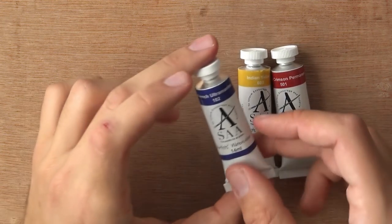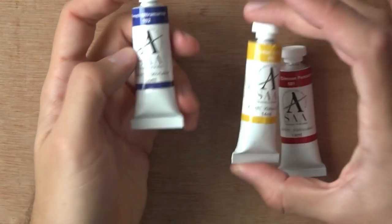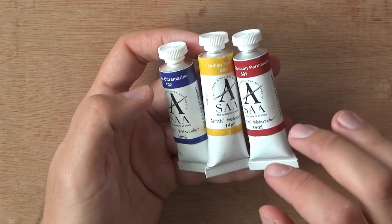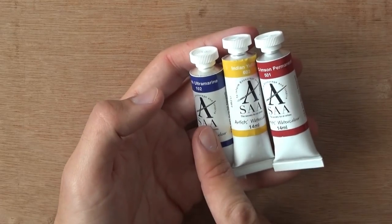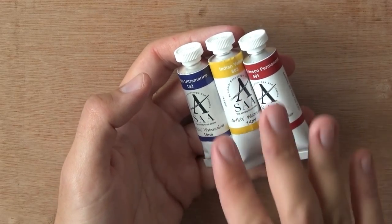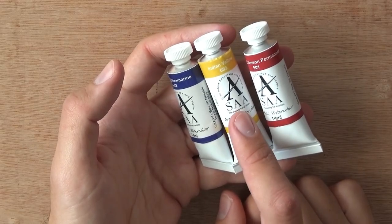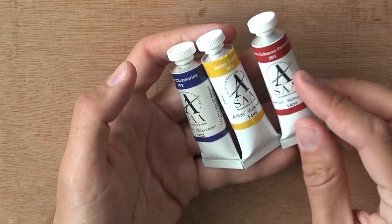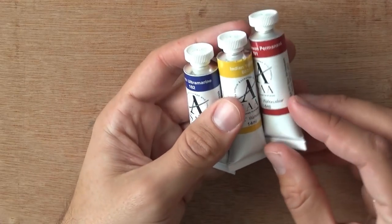So first let's look at these tubes up close. These are large 14 milliliter tubes. I've got French Ultramarine, Indian Yellow, and Alizarin Crimson Permanent. I'm really curious about this particular combo because I'm thinking about primary combos in terms of warms and cools. One of my favorite combinations is a cool blue with two warm reds and yellows. With this one it's a little different — we have a warm blue, French Ultramarine, Indian Yellow which is more neutral since it's Hansa Yellow (PY3), and the Alizarin Crimson Permanent is also a little cool. So we have warm, cool, cool — interesting.